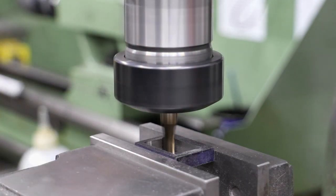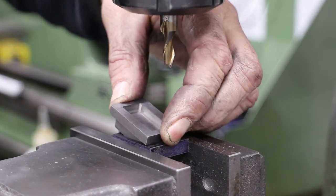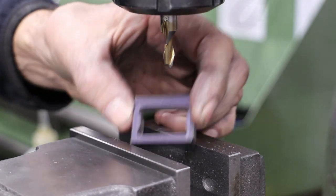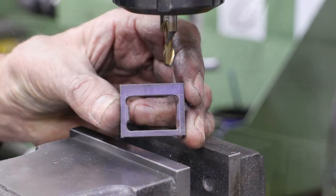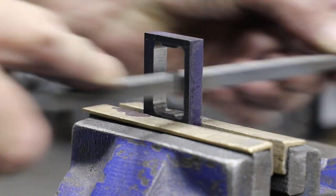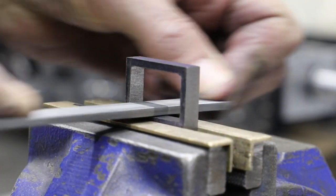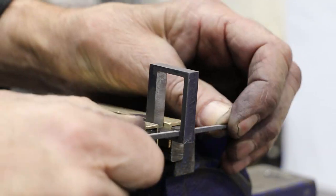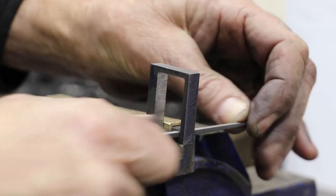I don't do a finished cut on the two shorter sides as I'm a bit concerned about the rigidity of this in the machine vice and don't want to spoil it. Instead I move onto the bench, clamp each buckle in the vice and finish off those short sides by hand and square off the corners. In doing so each buckle becomes specific to one of the valves.